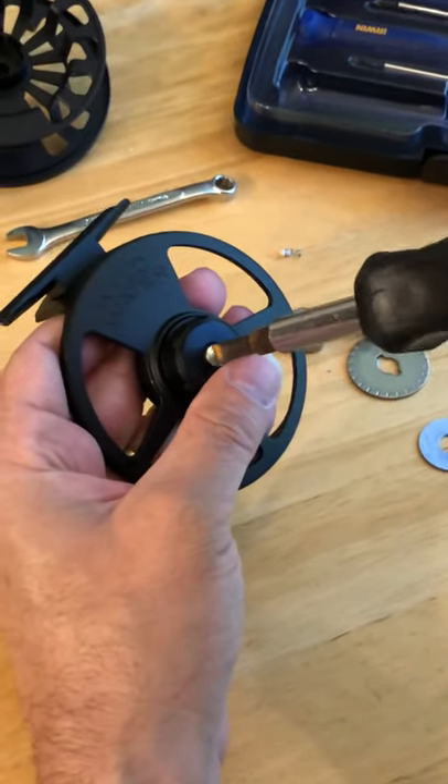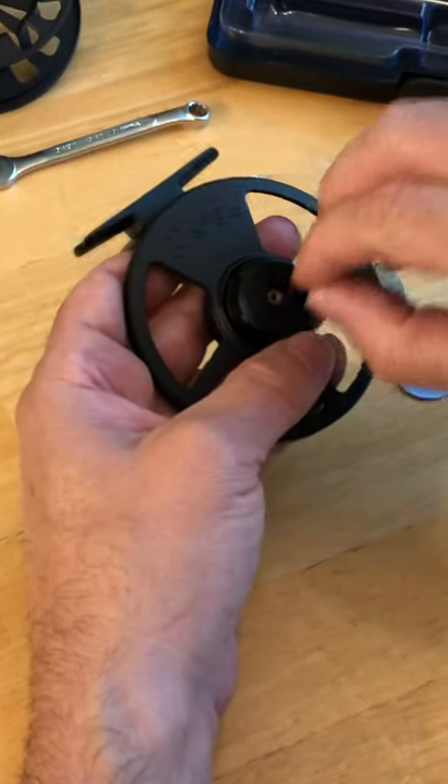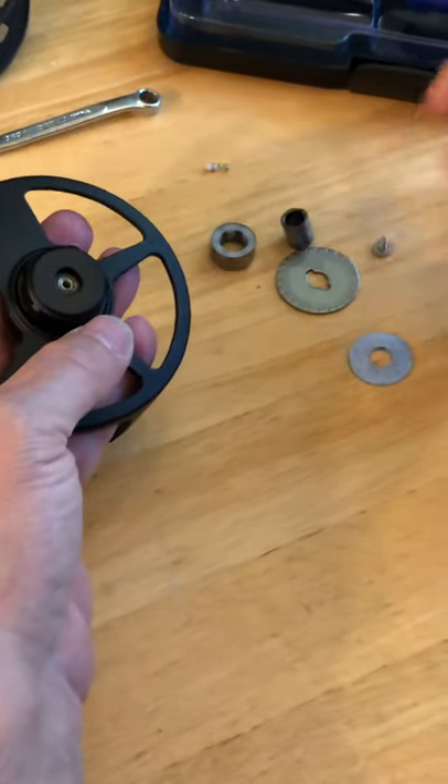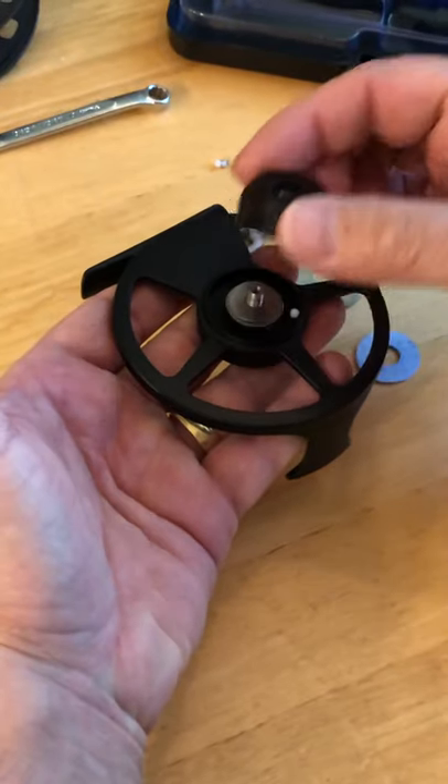You'll end up stripping the screw or worse, breaking it. So turn clockwise to remove — it's backwards from most screws. There's your screw. Finish taking this off while holding it upright so you don't lose all the little pieces.